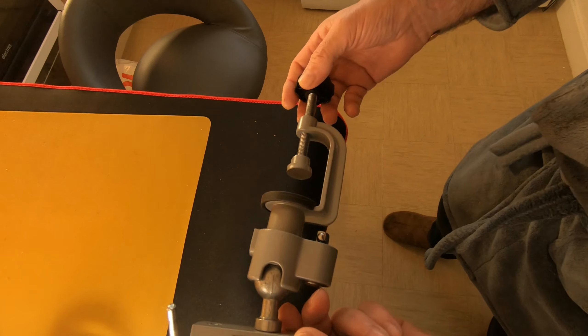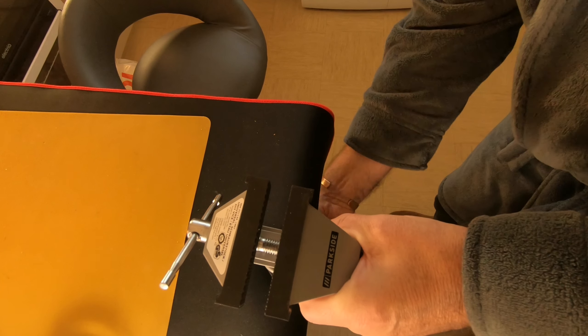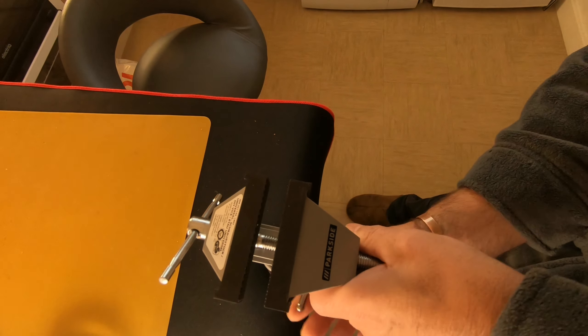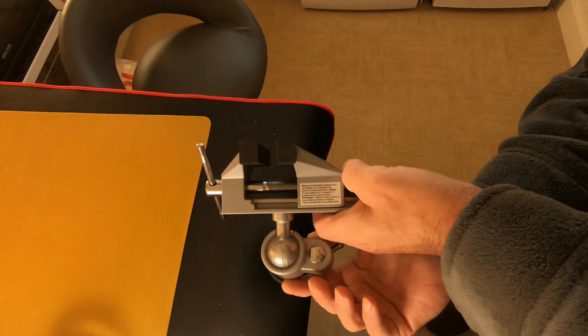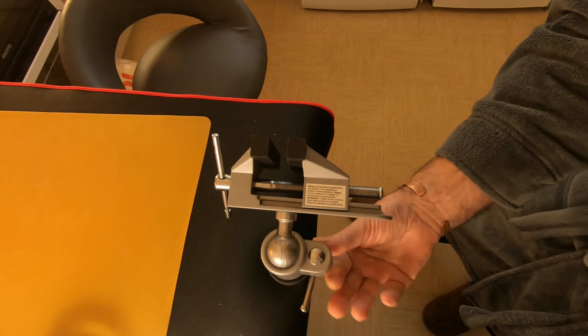Another little project — Parkside, fantastic little bit of kit. Ideal for my soldering projects and whatnot, but I like it to angle down a little bit this way so I can grab my stuff like that.